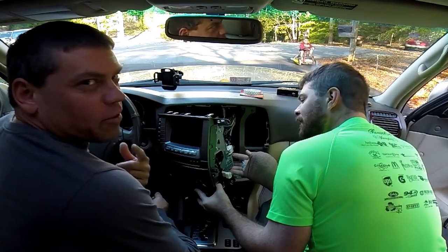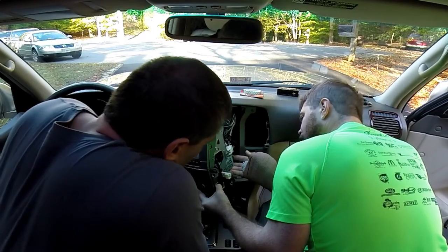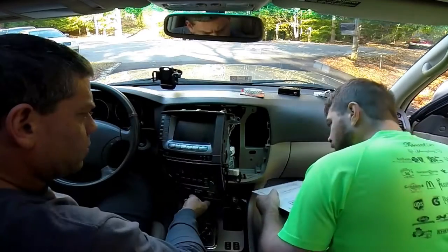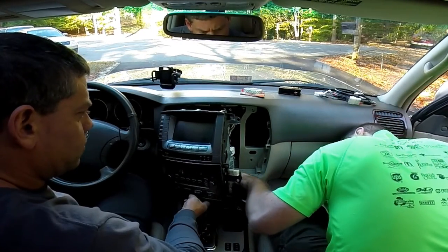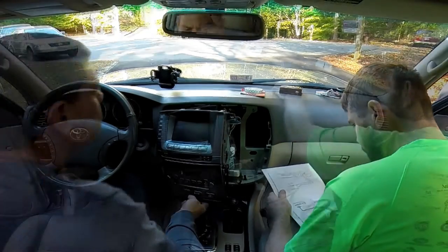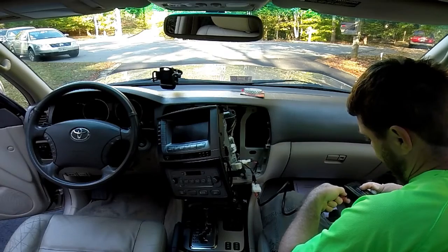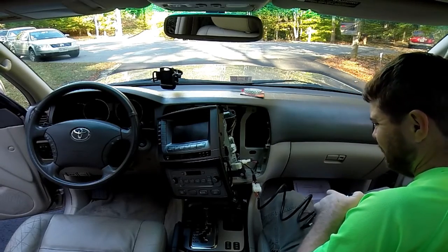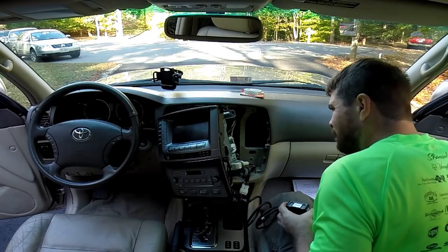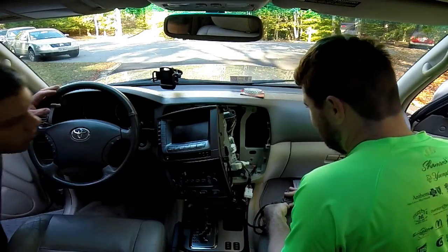That's the risk you take when you don't pay for your labor. Can you hold that real quick? It looks like we have one, two, three plugs there. Flip it on, flip it on — let's see what we got. I have a feeling it's just going to work. There's one problem though — where to shove it.